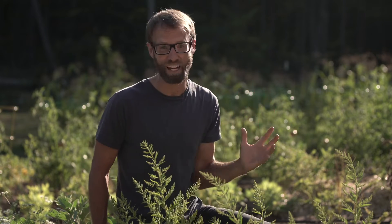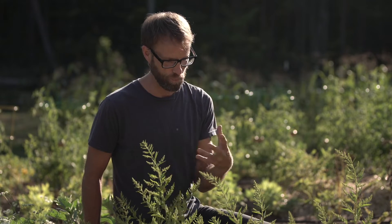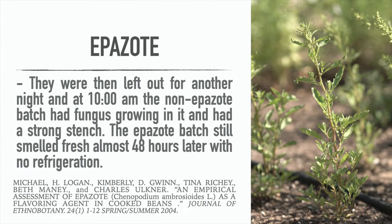The next day, the batch with no epizote had begun to develop a rancid or rotten smell, while the epizote batch smelled perfectly fresh. They tested again later that night, and the difference was even more noticeable. At 48 hours, in temperatures that had climbed upwards of 90 degrees during the day, visible fungus had begun to grow on the batch without epizote, while the epizote batch still smelled totally fresh.